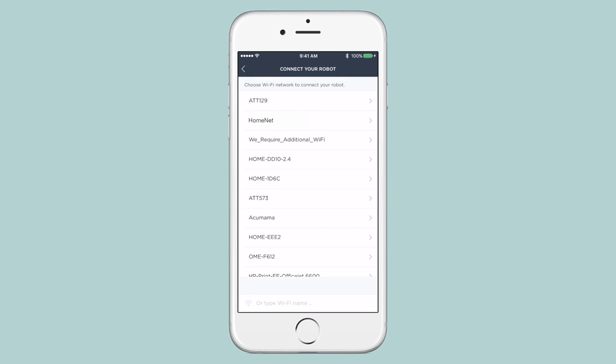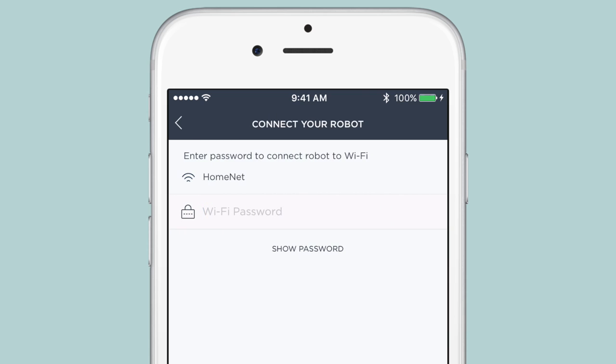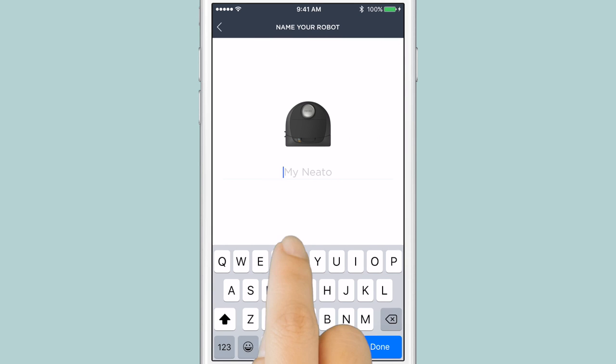Now, choose the 2.4 GHz network you want to connect to. If you don't see your network, tap the bottom of the screen to type in the name of a hidden network. Select the preferred network, then enter your password and tap Done.